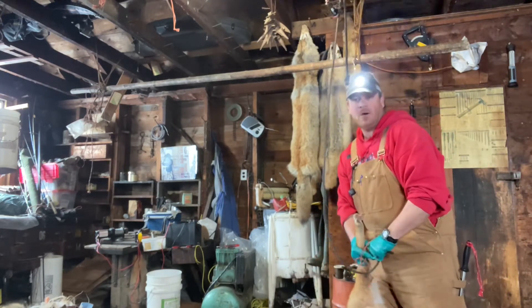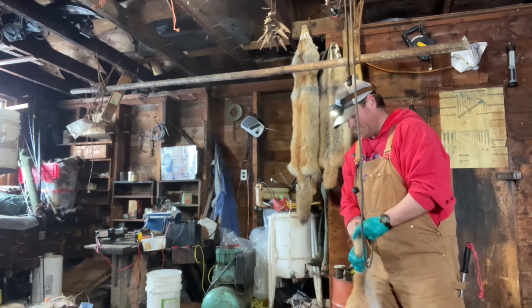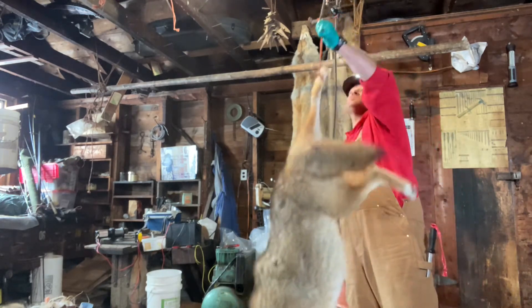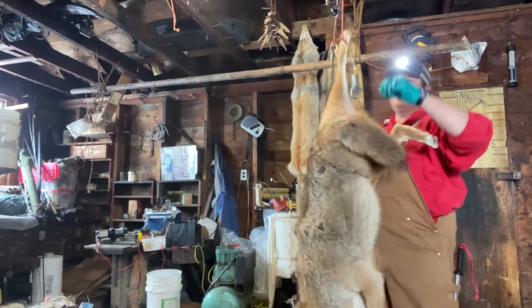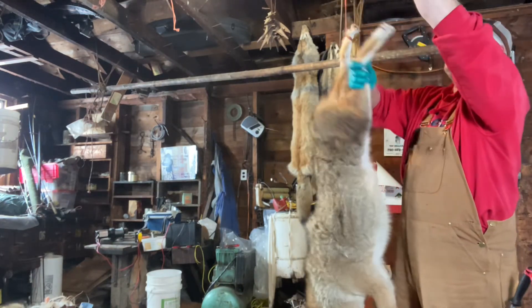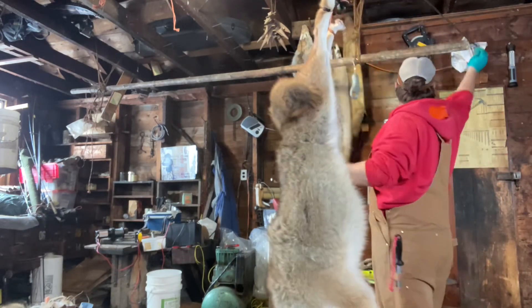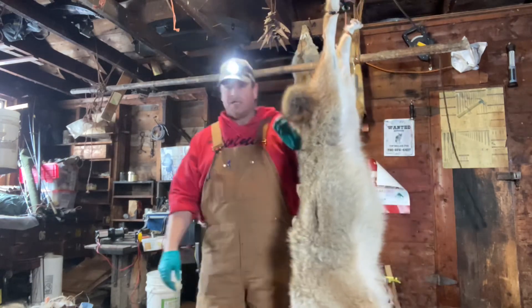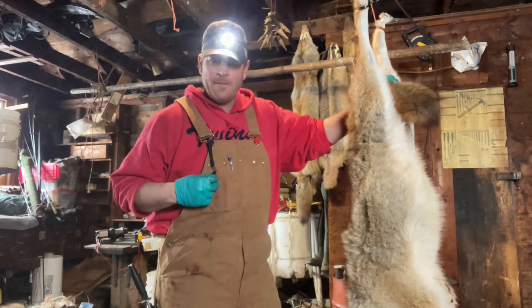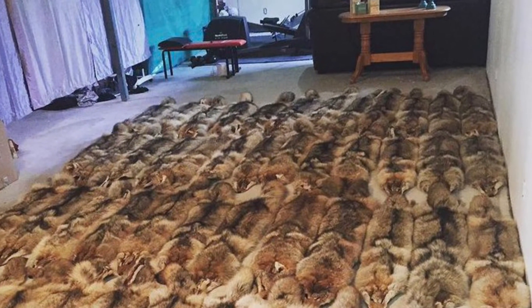That's kind of how I skin my coyotes. Like I said, it's probably not the fastest or easiest way, but for me — when I need to do a bunch of coyotes in a row — the winch really saves time. That's why I do it like that. Hopefully you enjoyed the video. Hey guys, if you made it this far, make sure you like and subscribe.